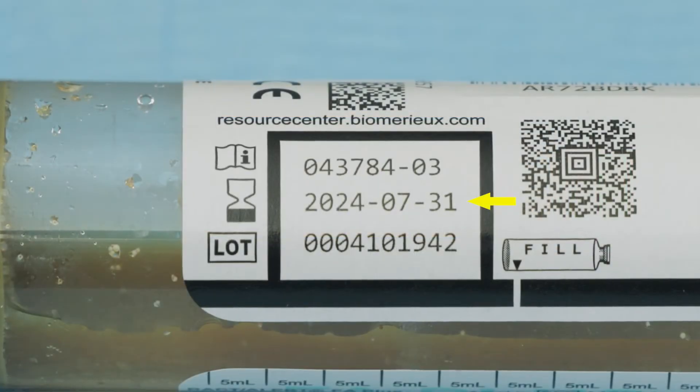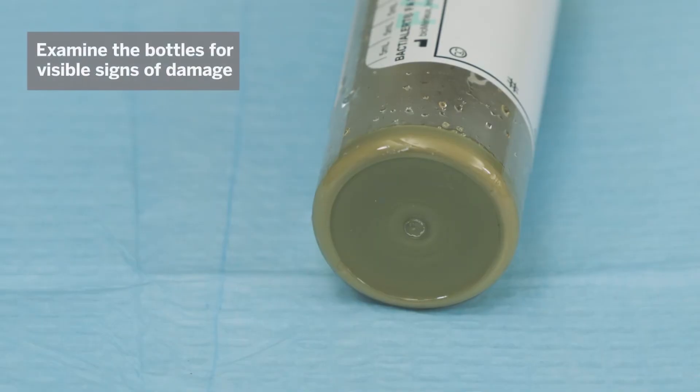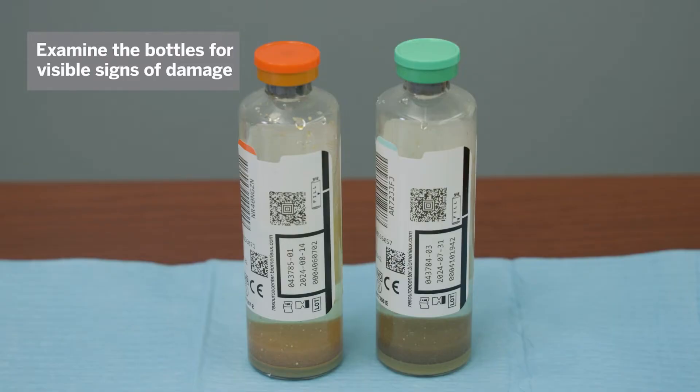Check that the culture bottles are within the expiration date. Do not use a bottle containing media displaying turbidity, a yellow sensor, or any other visible defects. Do not use bottles that show signs of damage, deterioration, or leakage.